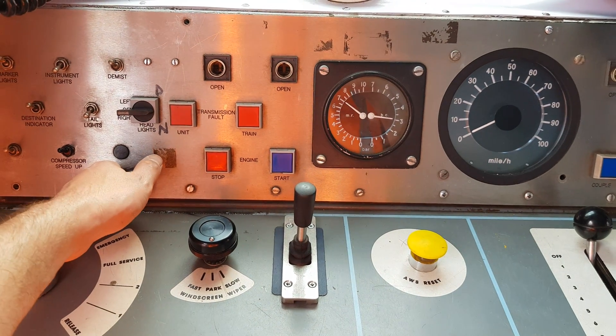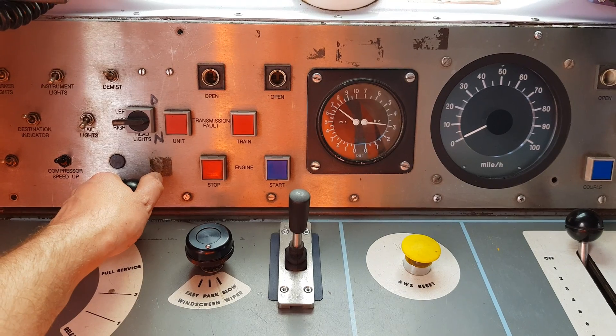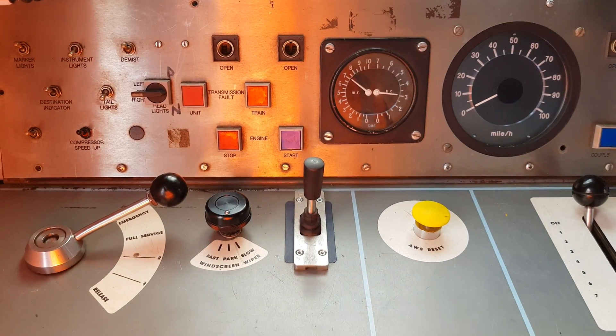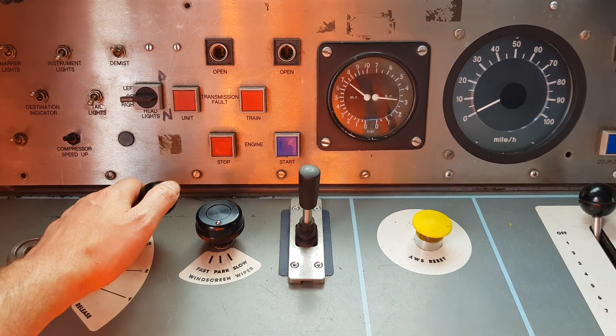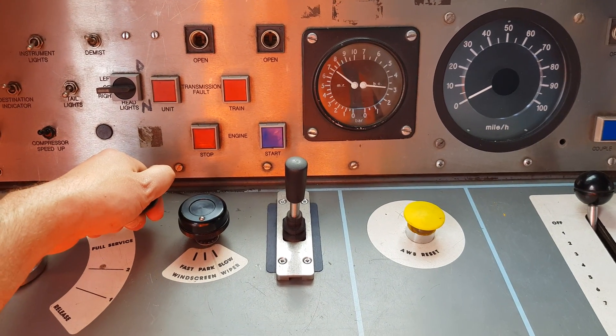Back into full service again — we're going to have to re-acknowledge the DSD by pressing it. Again, no movement in the brake cylinder gauges, and we're reading 3 to 3.5 bar.